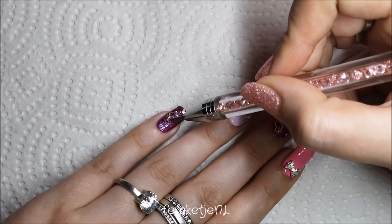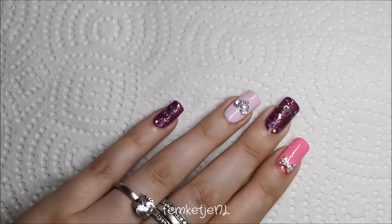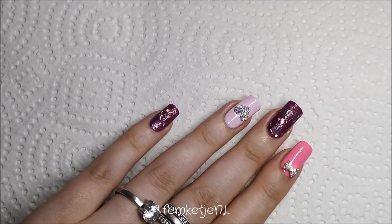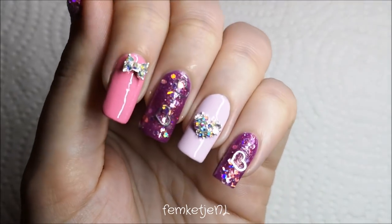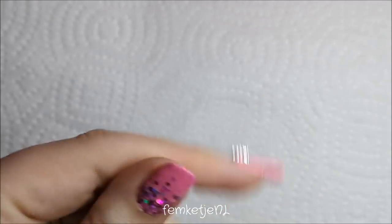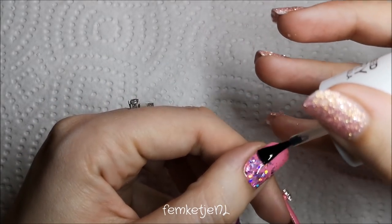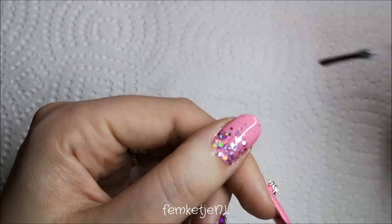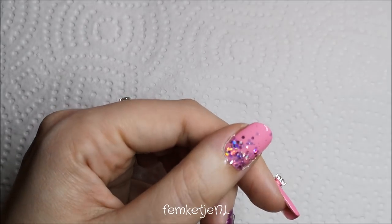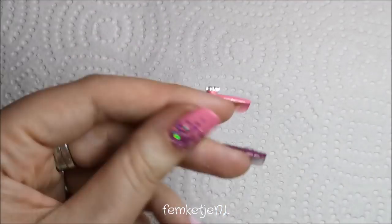I've had questions about that Crystal Katana knockoff tool with the little pink gems — you just saw me use it. I got it from AliExpress for about two to three euros. It works perfectly and is much more affordable than the official Crystal Katana. If you want a link, just let me know in the comments and I'll try to look it up — I got it about half a year ago but may still be able to find it.